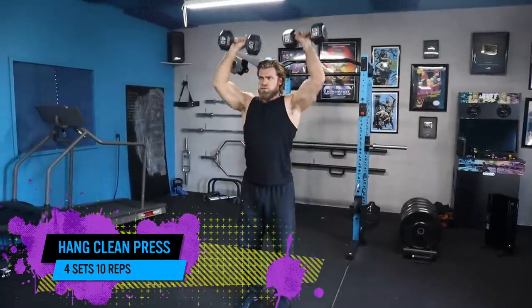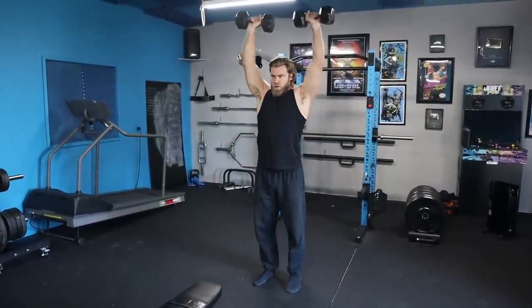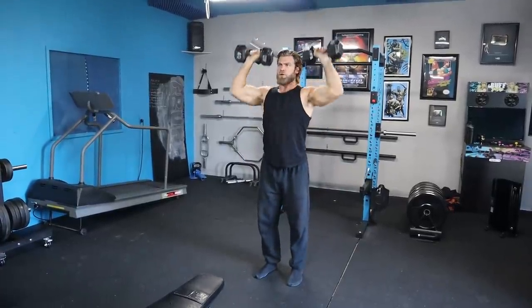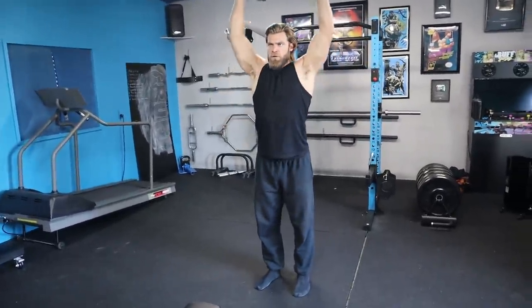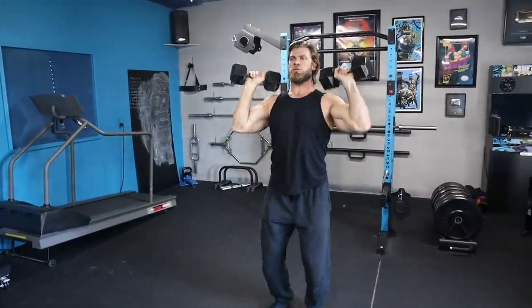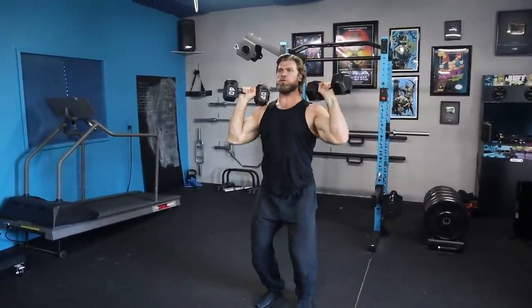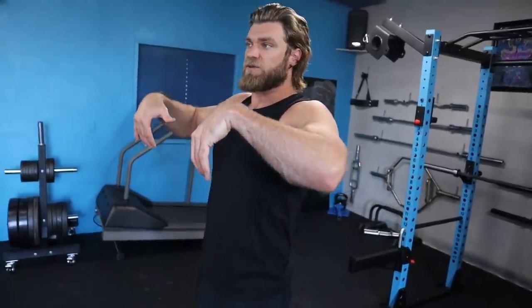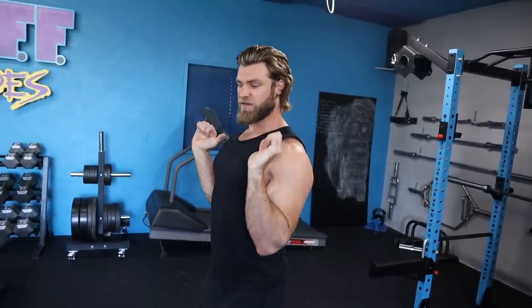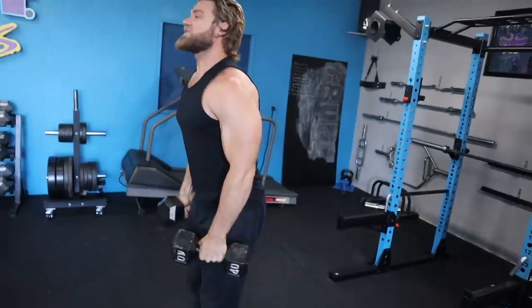Next up we've got the hang clean press. It's a little lower body, but a lot of upper body. Essentially what you're doing is utilizing a little bit of your lower body with hip extension and plantar flexion — using your calves to help create a little bit more force and momentum to get those dumbbells into place. You're slightly flexing the hips and knees to start the motion, then extending the hips very quickly as you shrug the weight up. That's going to lift those dumbbells, and once they reach this position, you're going to flip your palms into the clean position and go right into a shoulder press.